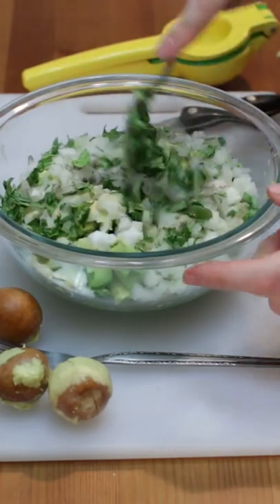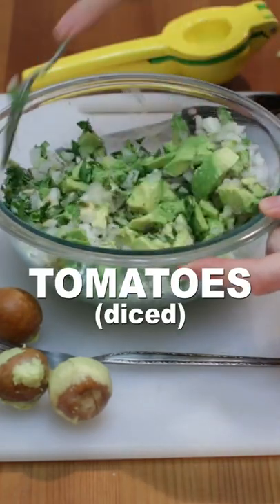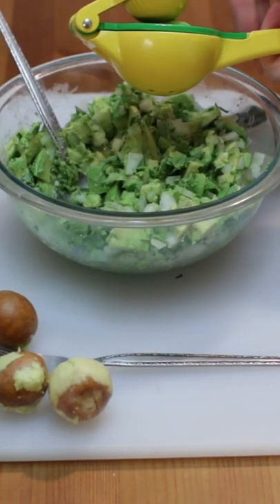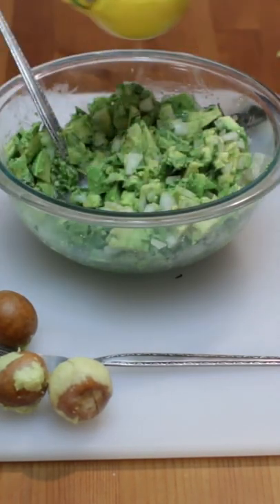Give it a good mix. Add diced tomatoes if desired. Slice in half 1 to 2 limes and squeeze the juice into the guacamole, then mix until desired consistency.